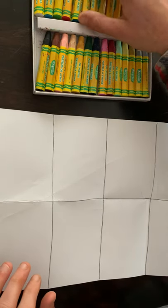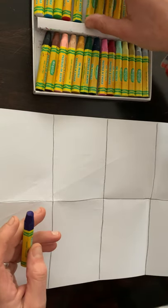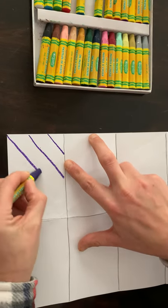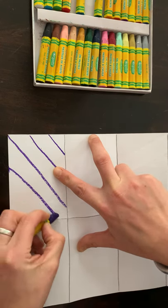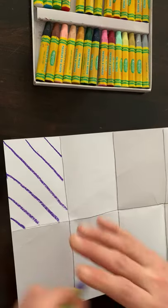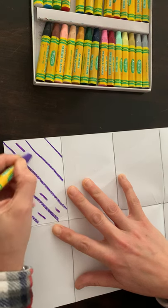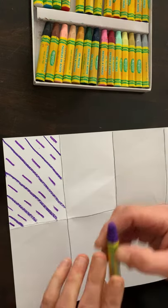Pick two colors — I'm going to choose violet and indigo. I'm just going to do a simple design of diagonal lines with space in between. If you make a mistake, just try your best to fix it.